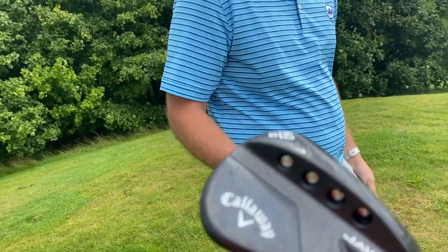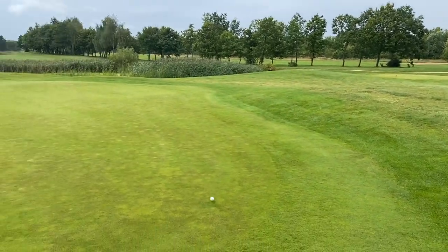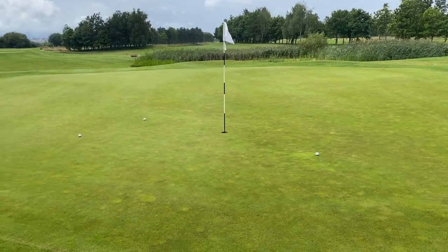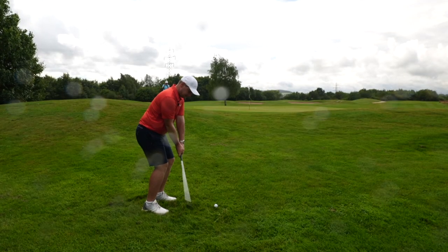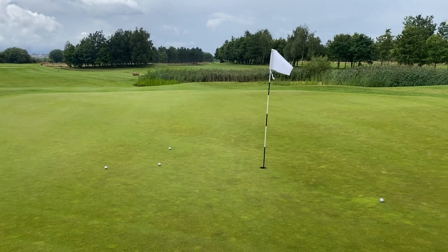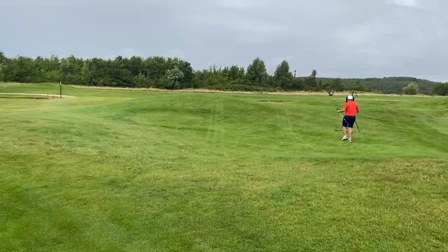I'll have a go with the 60 degree. That stopped dead almost — it landed very soft again. Closer than mine already. It's 2-0. I'm not going to lie — how good is that? But it wasn't the best contact. So for me, I've played two shots out of wet, sticky rough, and I'm quite pleased with both of them. I think that's 2-0 to me in the stakes for the beer.